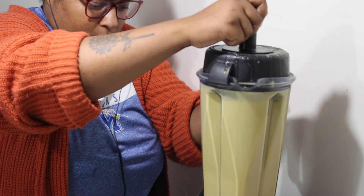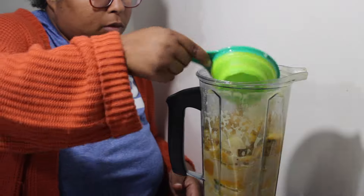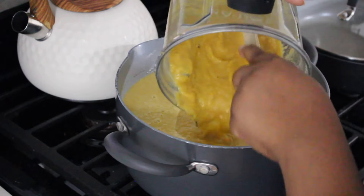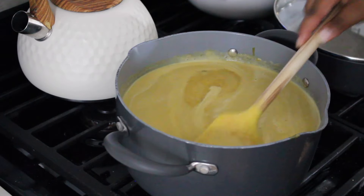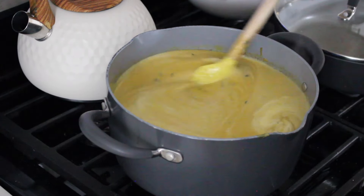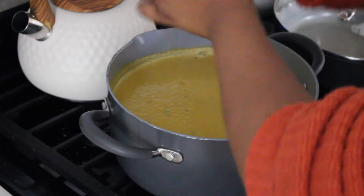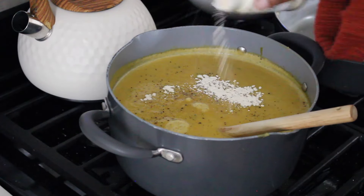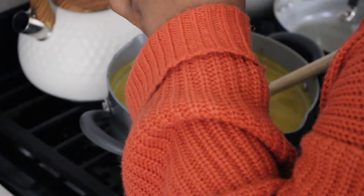After simmering, blend everything together. I wish I had an immersion blender — using a regular blender was difficult, but next time I'm definitely getting an immersion blender. Put the blended soup mixture back into the pan on medium heat. I like to add fresh thyme at the end because it's more potent and tastes fresher than dry thyme. Then add a little more seasoning as needed — mostly garlic powder, fresh cracked pepper, and a little more sea salt.